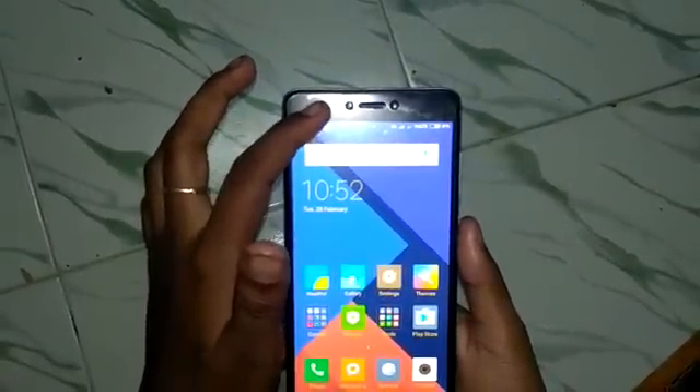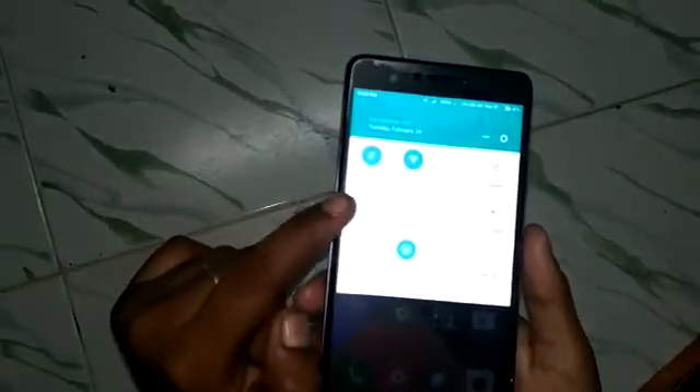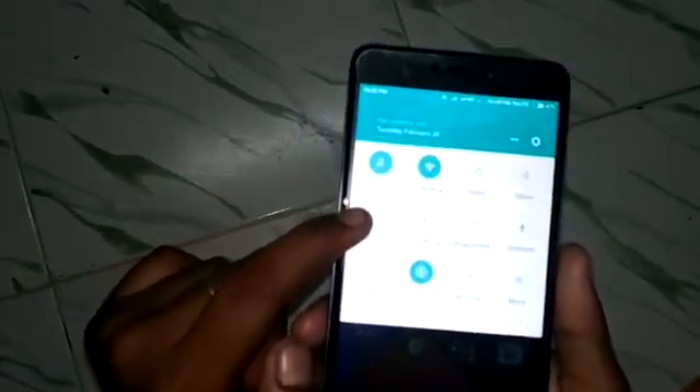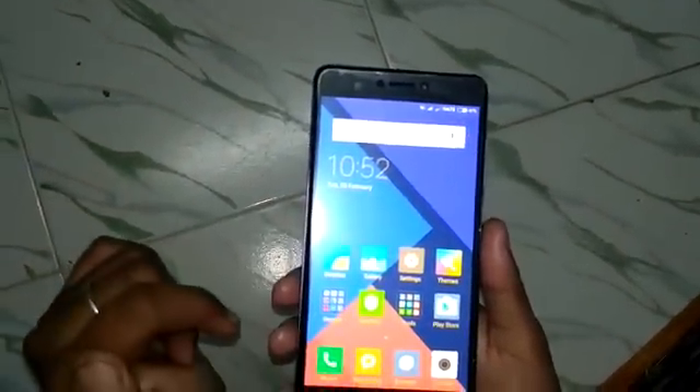For the second method, in the notification window, a screenshot button is available. Click the screenshot button and the screenshot is captured.